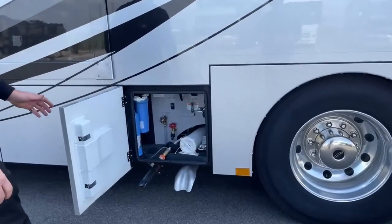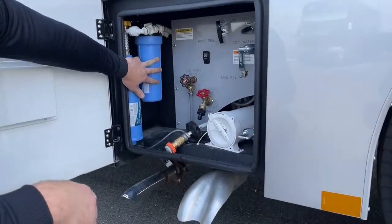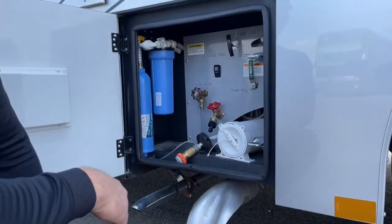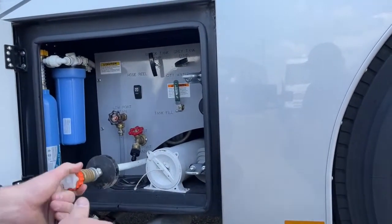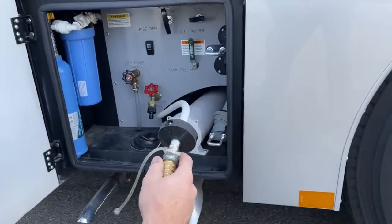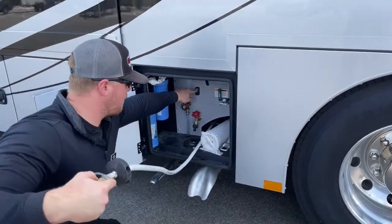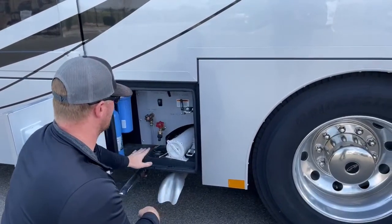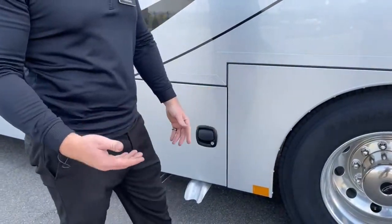House water bay — a couple of different things going on in this compartment. One whole-house water filter on the front side, low-point drains, water spigot, gray and black tank dump valves, your black tank flush. This is your tank fill valve and water hose — you don't have to carry an external water hose because Renegade builds them in. When you're done camping, push this button and it power-retracts and tucks away behind there. They also give you a white tube for your gray and black tank sewer hose storage.